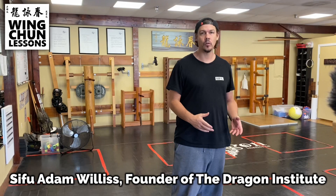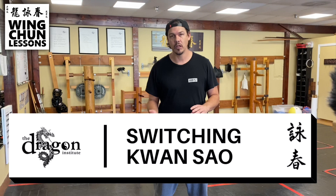People are always asking me what they can do at home — what can I practice at home, what are some simple drills that I can just rep out to get good at? That's really how you're going to get good at stuff: you're going to isolate it. So today I'm going to show you what I call switching Kwan Sao. I like to call it the table turner or the roll out. I'll show you how to use it in application, but I'm also going to show you this drill that you can just do on your own.